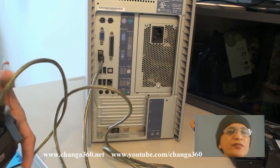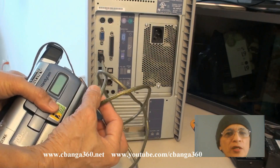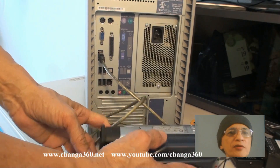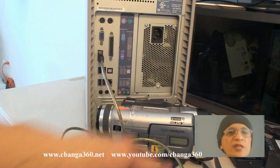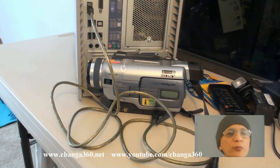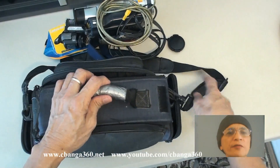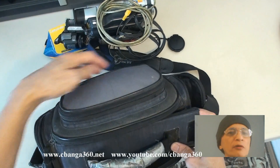Fast forward to yesterday — when I saw both cameras in the boxes, I was tempted to check and play with them again, knowing they were to be disposed of already. The same error messages displayed still. So I went to my workstation and searched online for the fix to make the error messages go away.